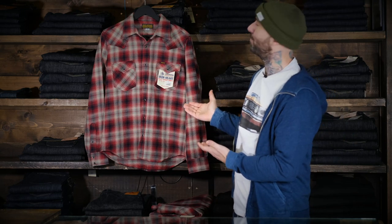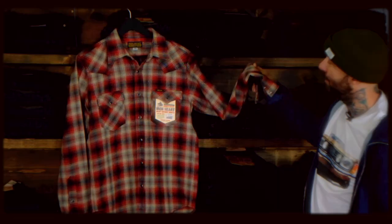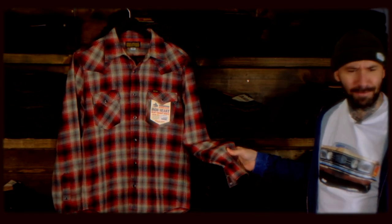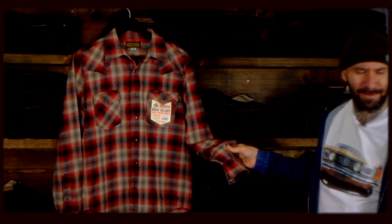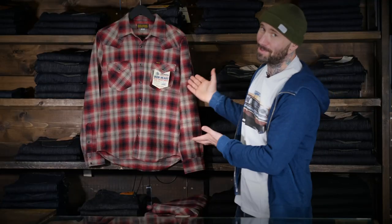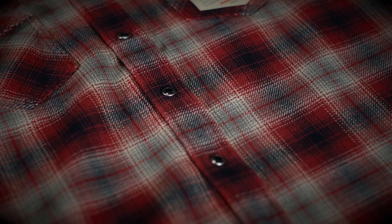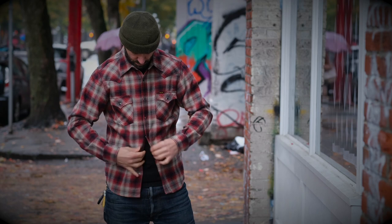Classic UHF from Ironheart. This is almost as classic as they come. It features an exclusive classic red check pattern on the UHF Western silhouette.